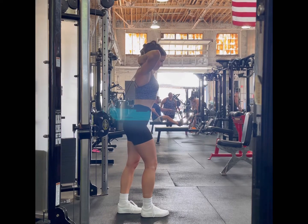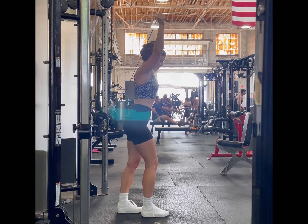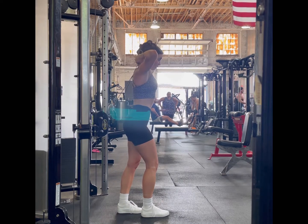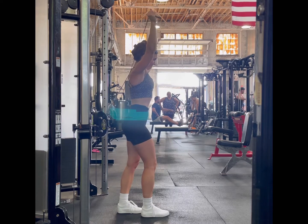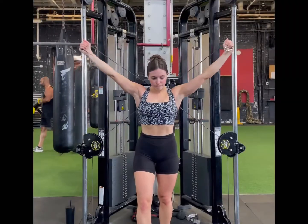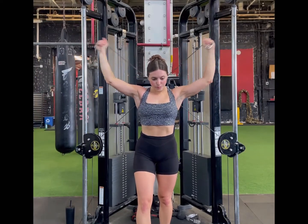Notice how the elbows are not straight out to the side, but angled in by about 10 to 15 degrees. Once they're angled in, we also want to make sure that we're keeping the elbows stable throughout the movement — they shouldn't be rocking forward or back. We do want to keep the elbows high on these.